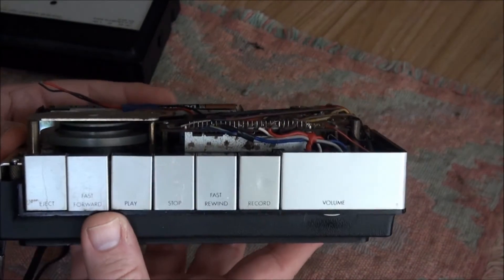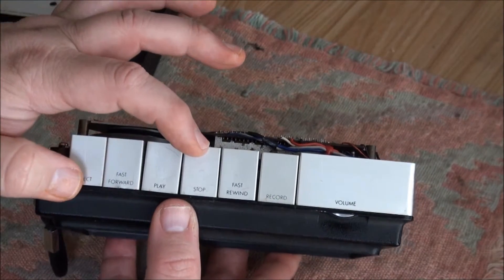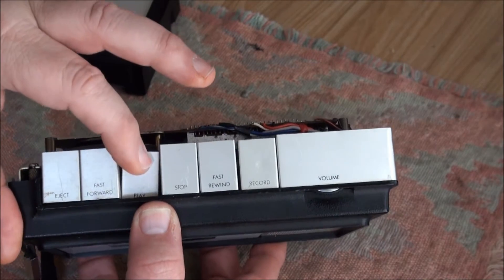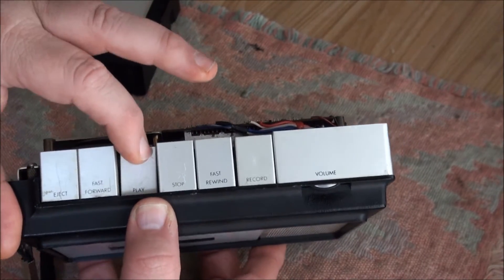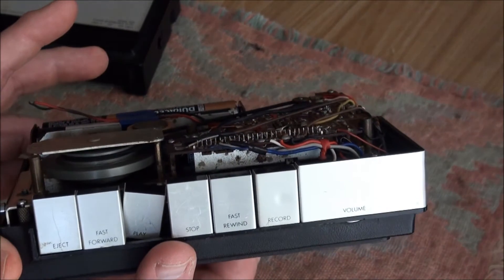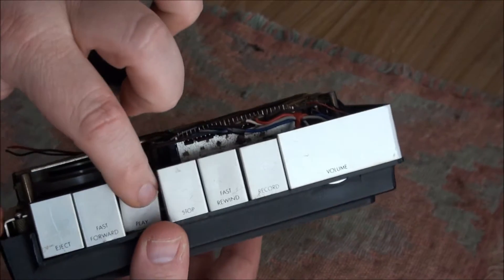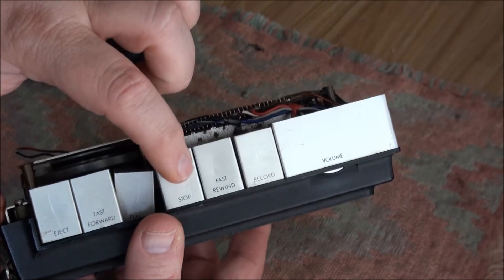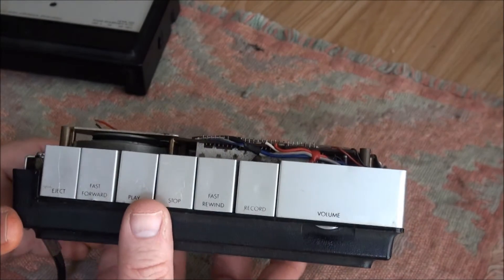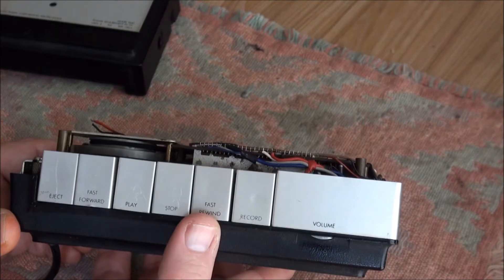The buttons — trial and error has shown me — have to be pressed from the back. If you press them from the front, not much happens; they get stuck. But pressing them from the back looks a little weird, but they do release. Fast forward does work, and rewind does work.